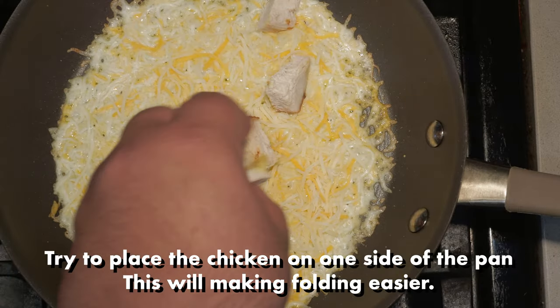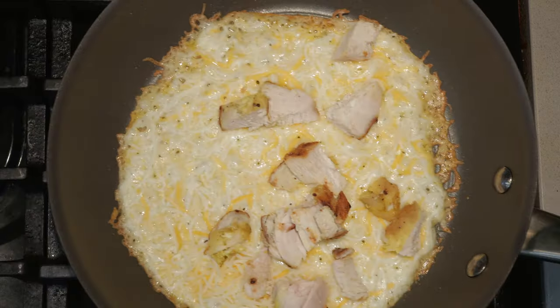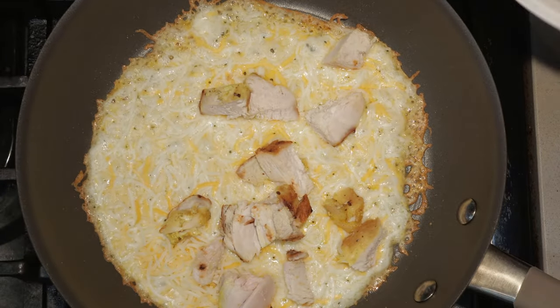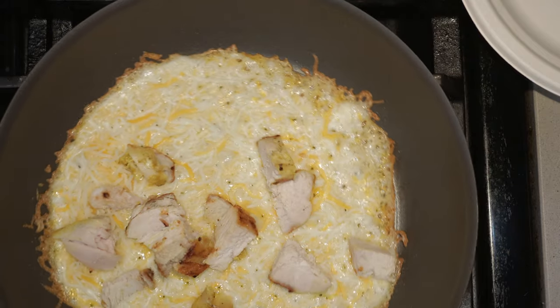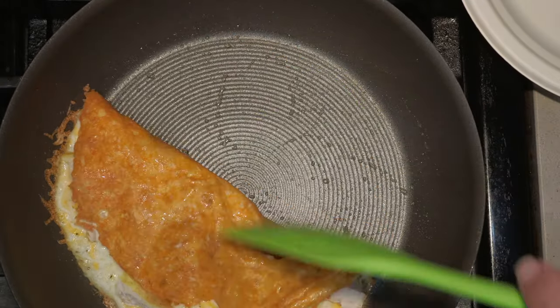Throw on some cooked chicken. Once it turns brown around the edges, fold it like an omelet and transfer it to a plate.